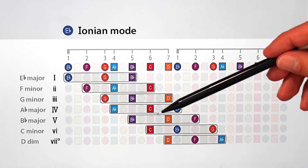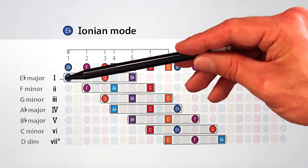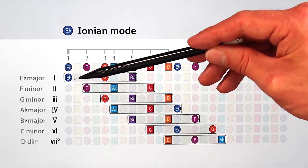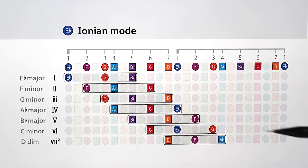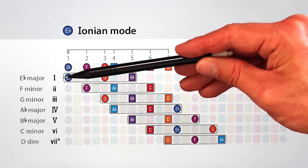The middle note in each chord is what gives it an especially distinct sound. In this first chord, E-flat major, G is two whole steps — or a major third — above E-flat. So these three notes, E-flat, G, and B-flat, form what's called a major chord, represented by this capital Roman numeral I, where the capital signifies that it's major.